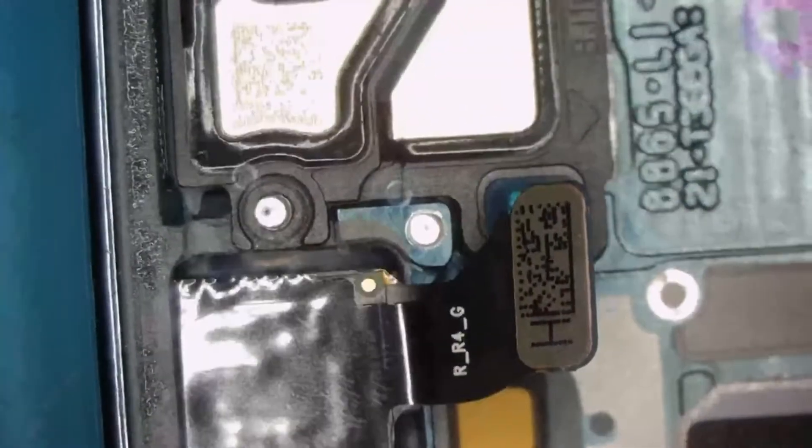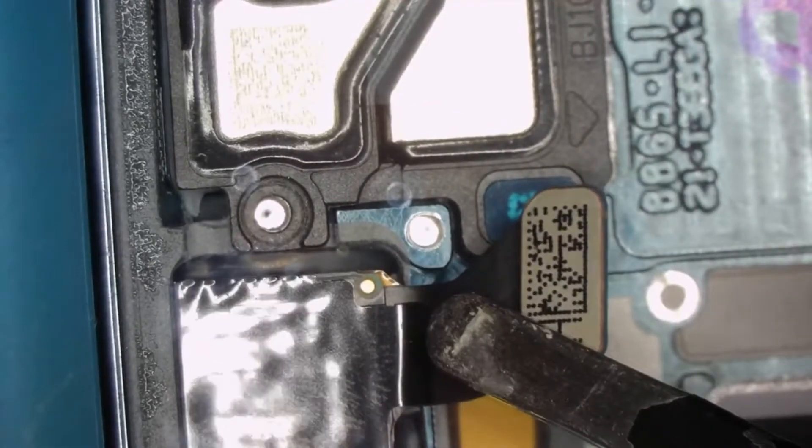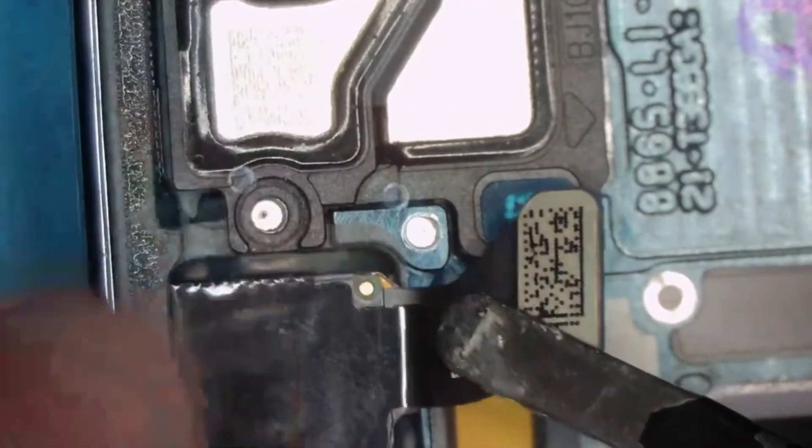Now we're going to take... you see that glue? It's already a bit loose — interesting.